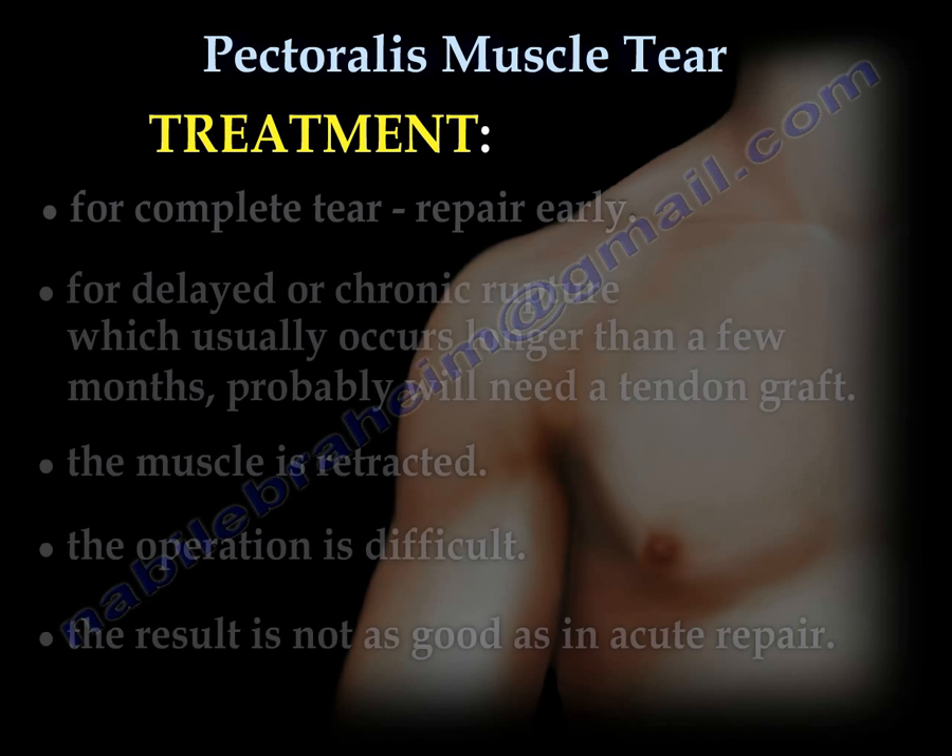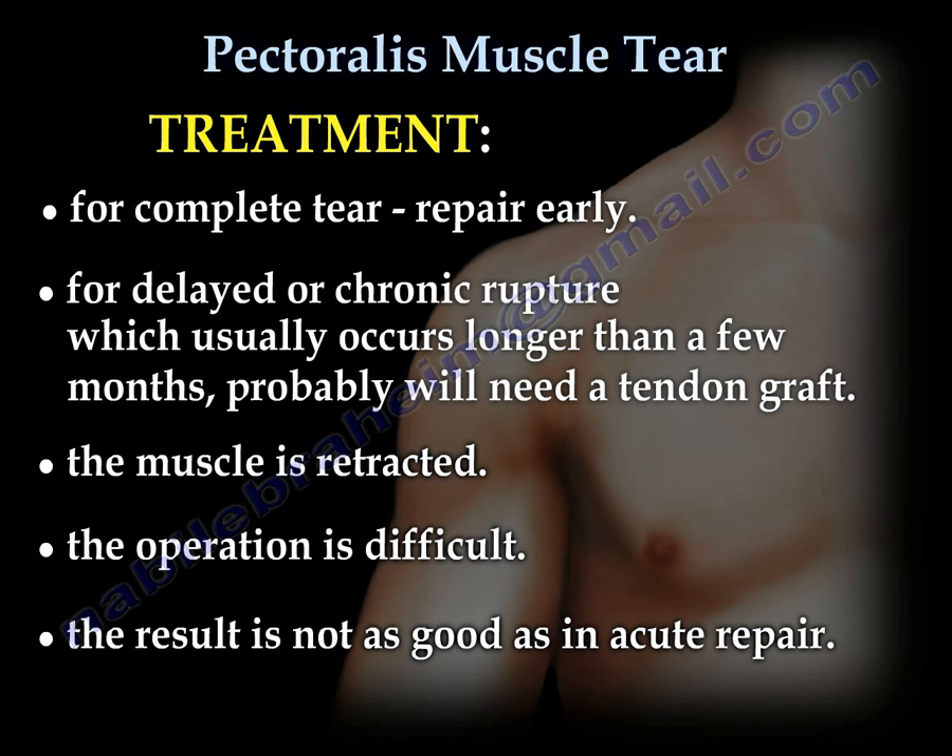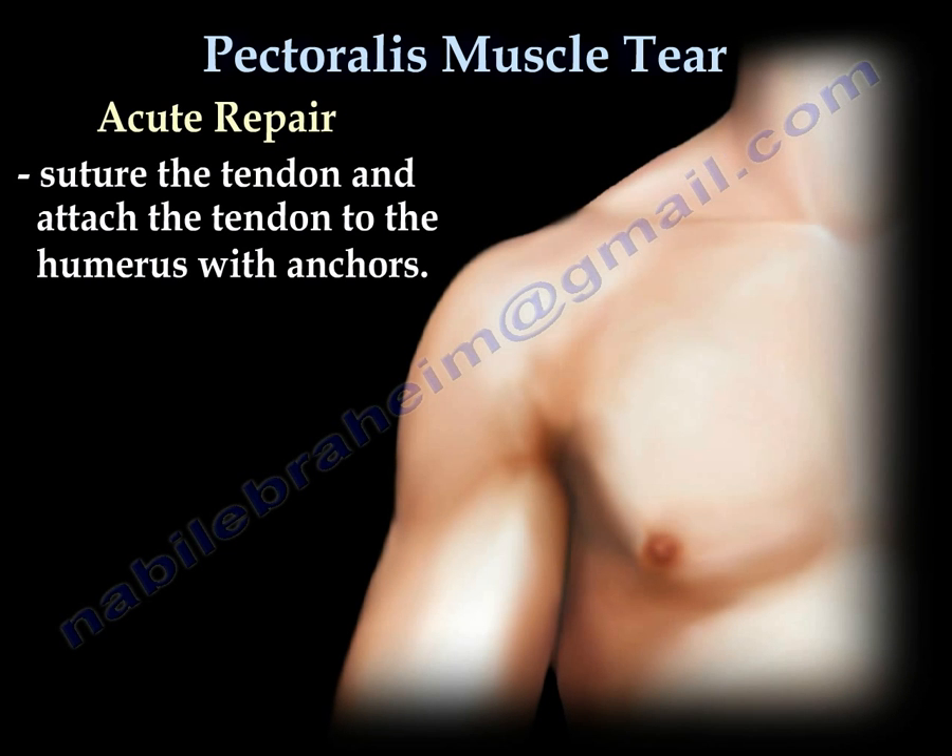Treatment for a complete tear: repair early. For delayed or chronic rupture, which usually occurs longer than a few months, you will probably need a tendon graft. The muscle will be retracted, and the operation is difficult with results not as good as an acute repair. In an acute repair, the tendon is sutured and attached to the humerus with anchors.